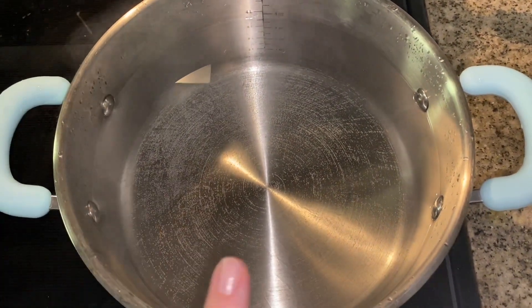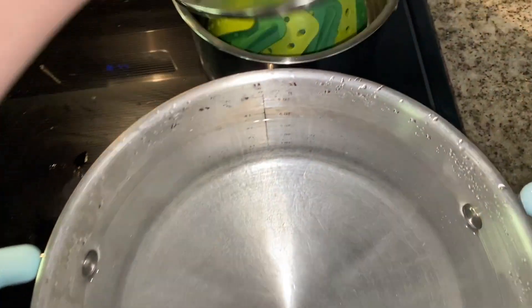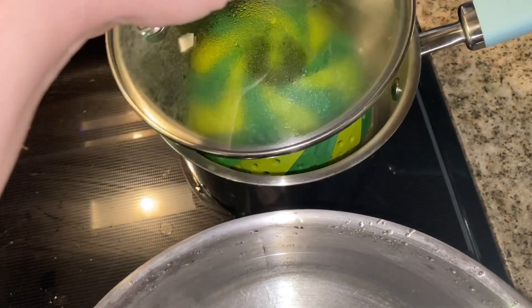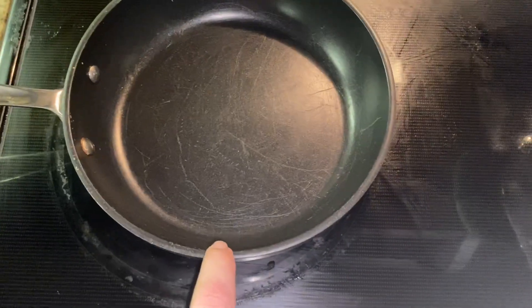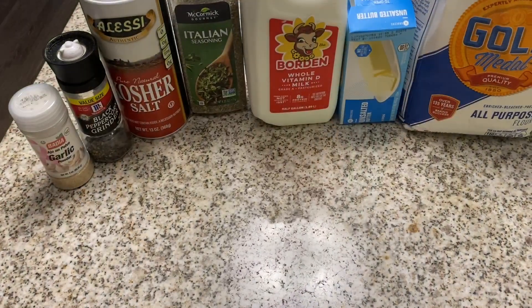I have a pot of boiling water going, about four quarts. Over here I have water going to steam my broccoli, and then I'm going to put my broccoli in there to steam it — it's fresh broccoli. And then this is where I'm going to make my alfredo sauce.